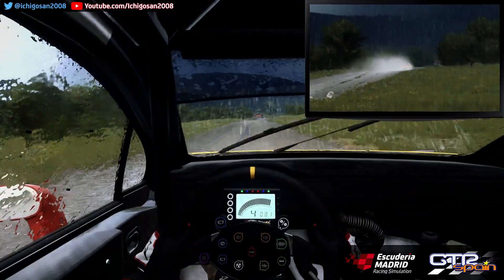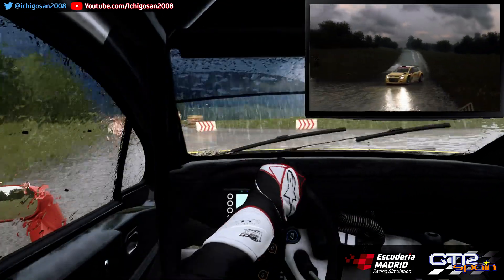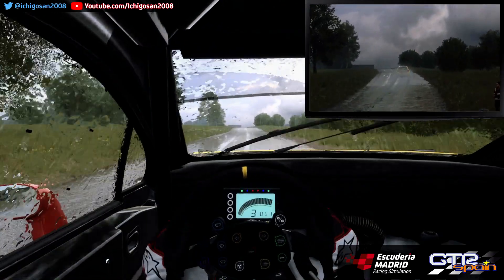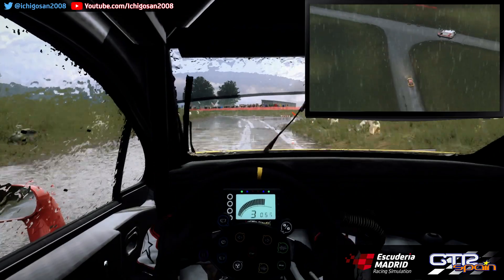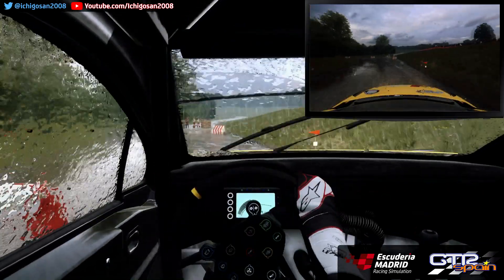Aquí ya cerrada la derecha. Puesta arriba. 100 Largo. Fondo rasante. 120. Giro izquierda 1. Super rasante. Se abre larga. Se cierra. Giro izquierda 1. Super rasante. 300.